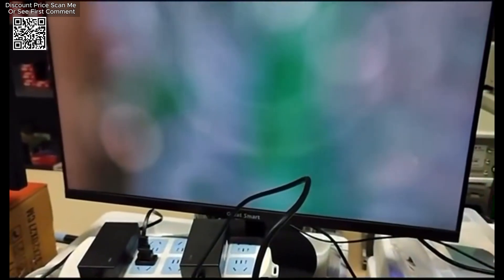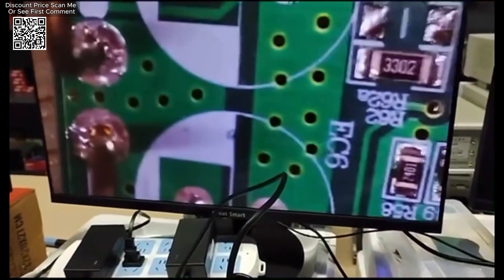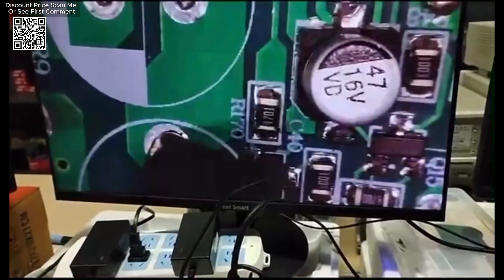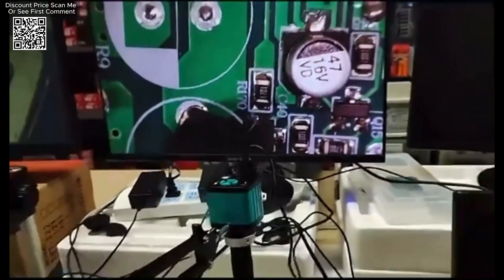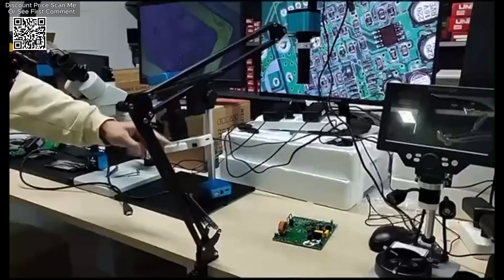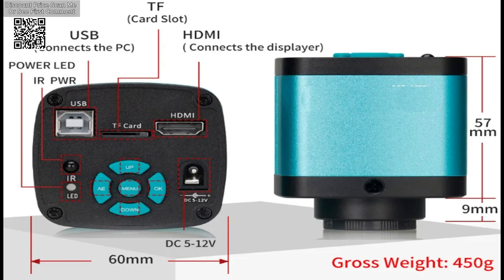The device features a one-click freezing and thawing function, allowing users to capture and review images with ease. It includes electronic zoom functionality, manual and automatic exposure settings, and exposure compensation adjustment to handle various lighting conditions effectively. The camera also supports manual and automatic white balance adjustments, along with RGB color adjustments, ensuring accurate color representation in different environments.